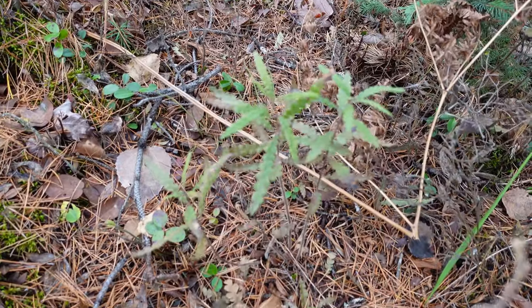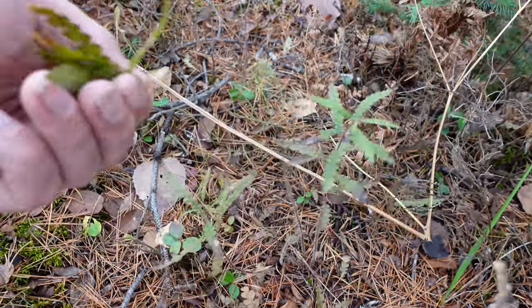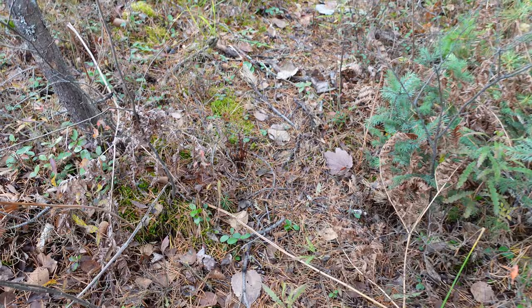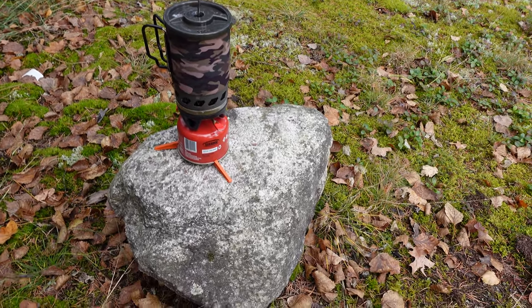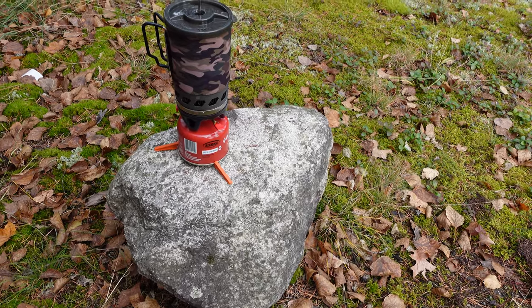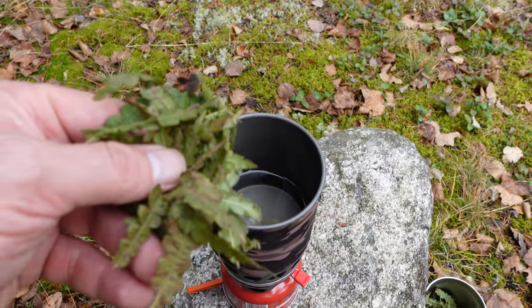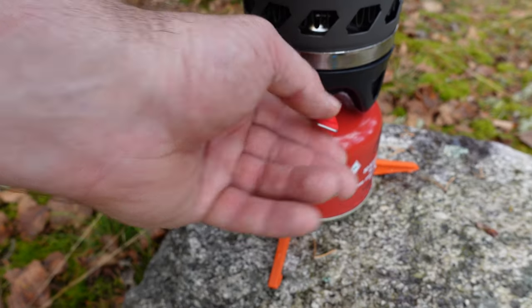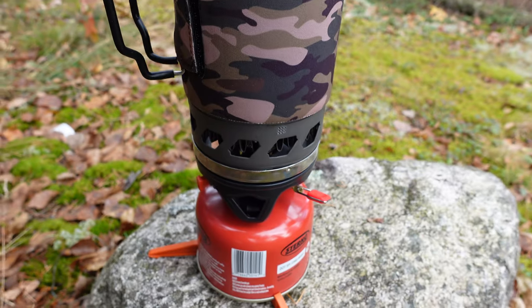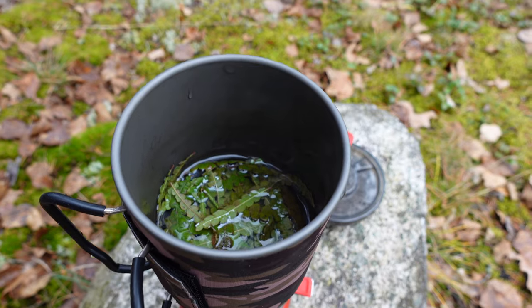Here's some Labrador tea — grab some of that and you can just pull it off like this. Using this loose stove that I'm really digging for half the price of the competitor, which I boil. Some Labrador tea, heat her up, quick to boil.